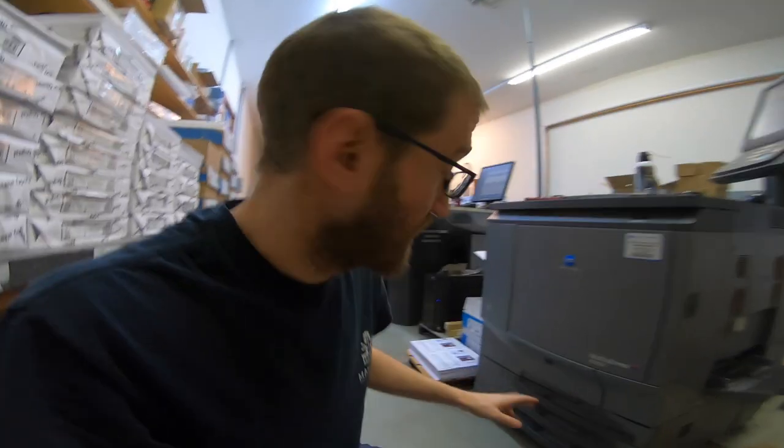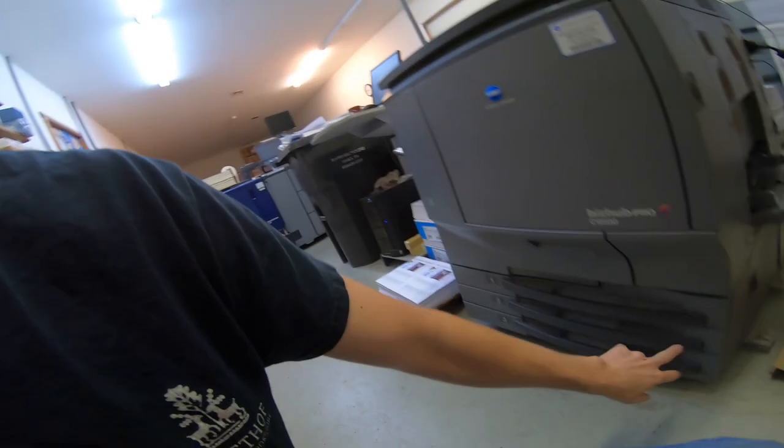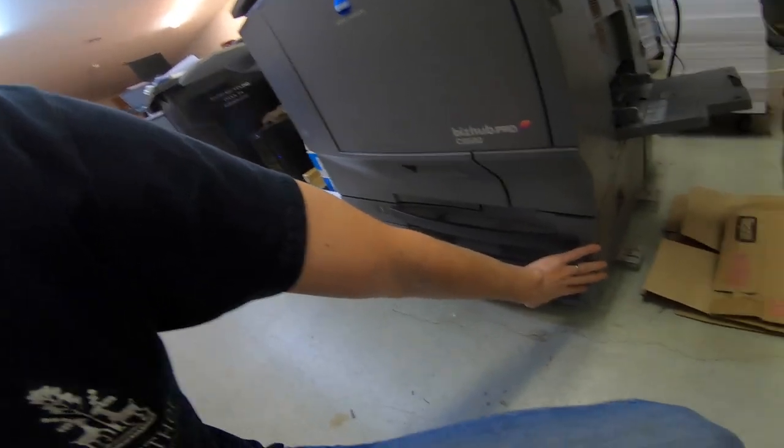Just to clarify, the clutches in the ADU work fine, so the duplex is working — which is awesome, thanks for the tips from everybody. Now it's just getting paper to feed out of these three trays.